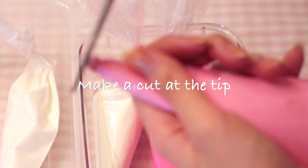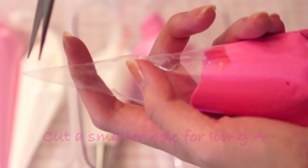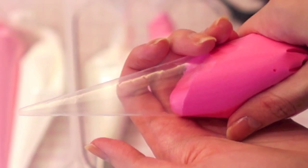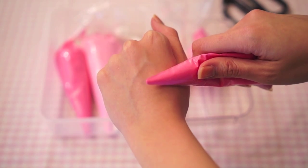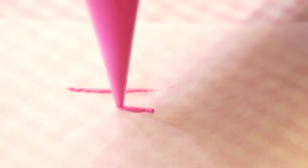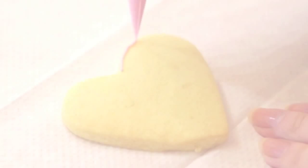Now you want to make a small cut at the tip. As for royal icing A — that's the icing with less water in it — you want to make an even smaller cut. You should be able to pipe out a line that is this thin. Royal icing dries up very quickly, so always keep them in an airtight container when you're not using them.